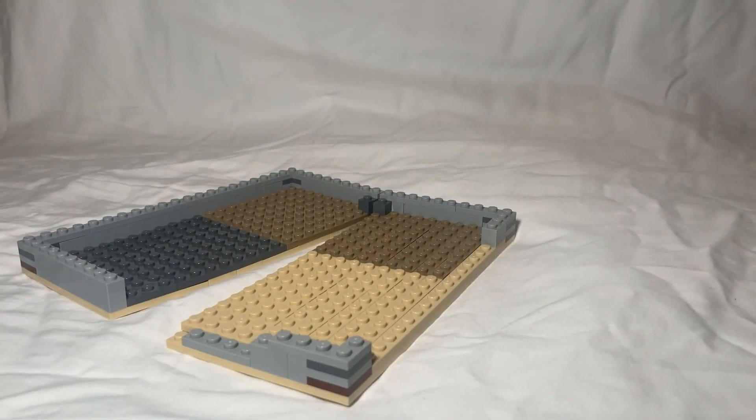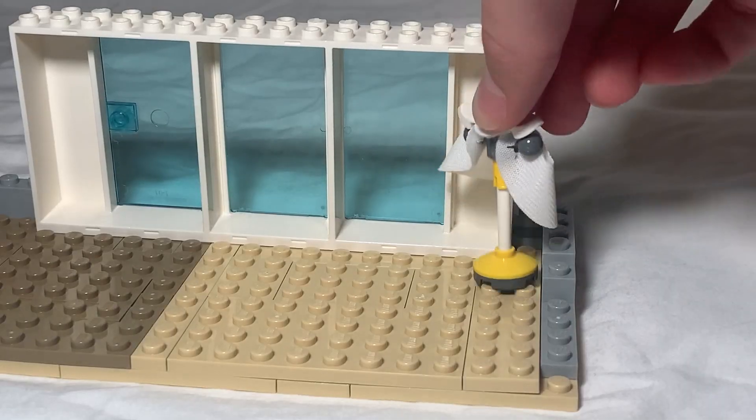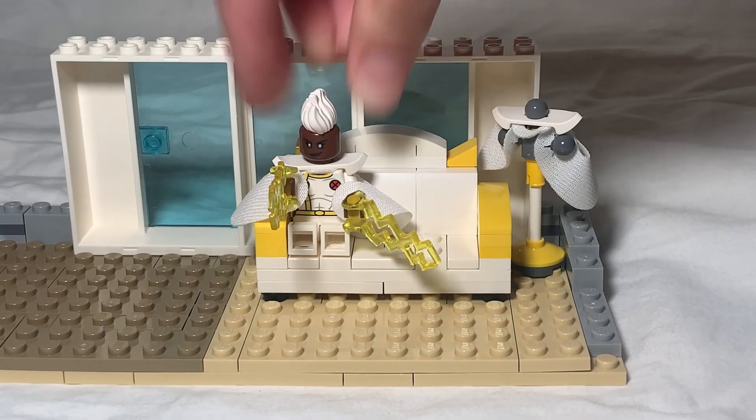We're going to start by taking this base I pre-built and add on a huge window. Then I can add a clothes rack and a couch for the first figure, which is Storm from the X-Men.